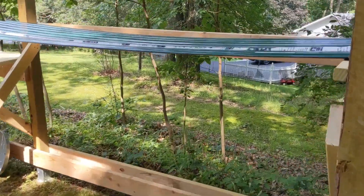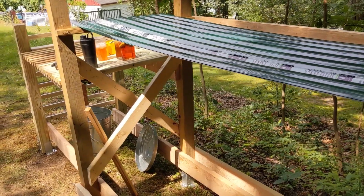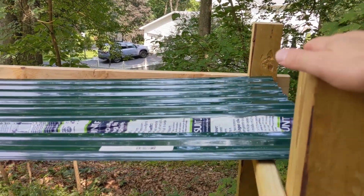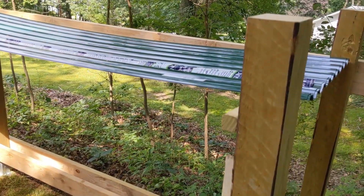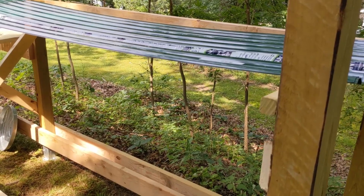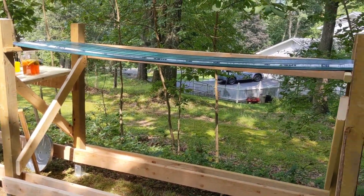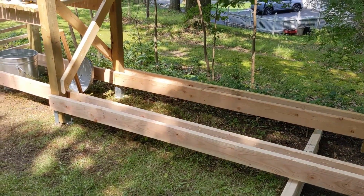I was going to just leave these going across, but I think I might actually end up cutting them or doing something that just goes in between the posts, because I do have caps for the posts and I like the way that'll look. I don't really want to cover the posts, but obviously I have too much length here. I might just cut it into two four-foot sections each and lay them across if there's enough.